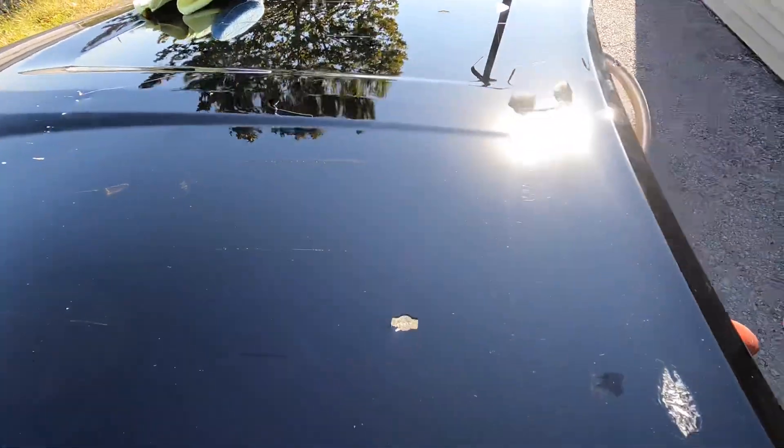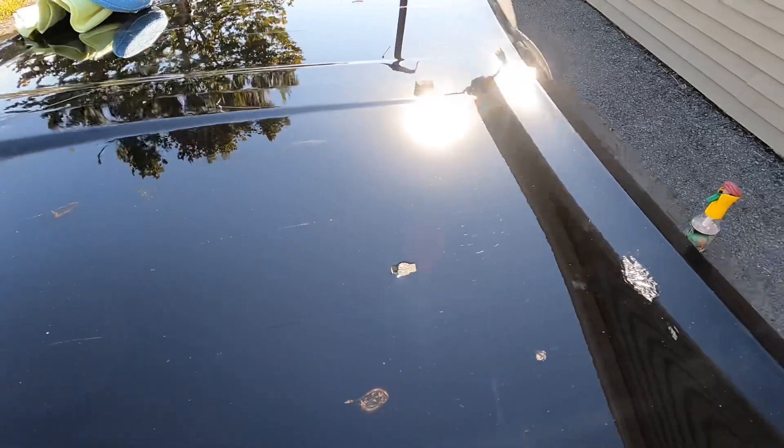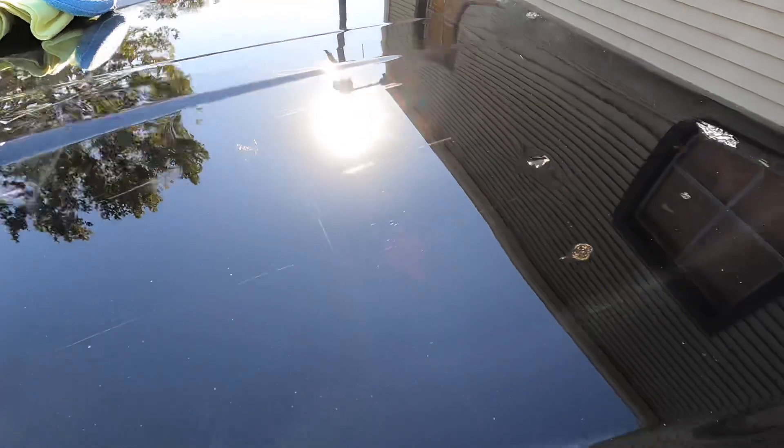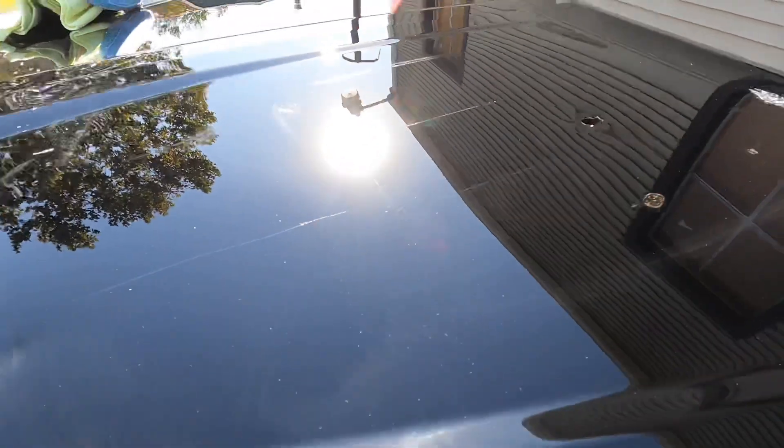No high spots, no clouding, no hazing, no streaking. It'll make the panel look darker and richer and give it a very clear, crisp reflection.